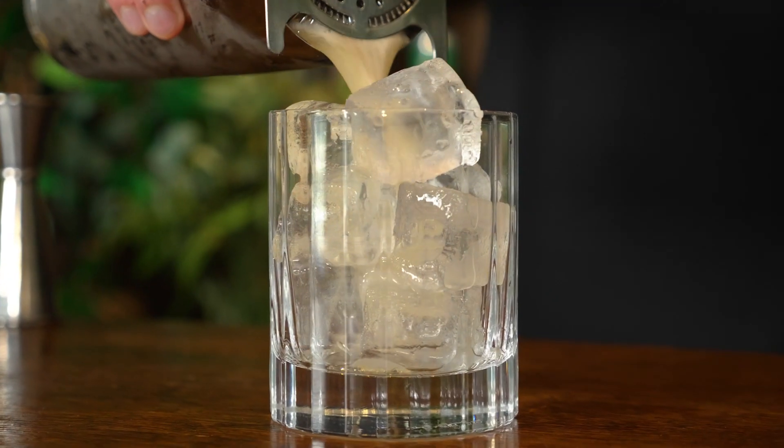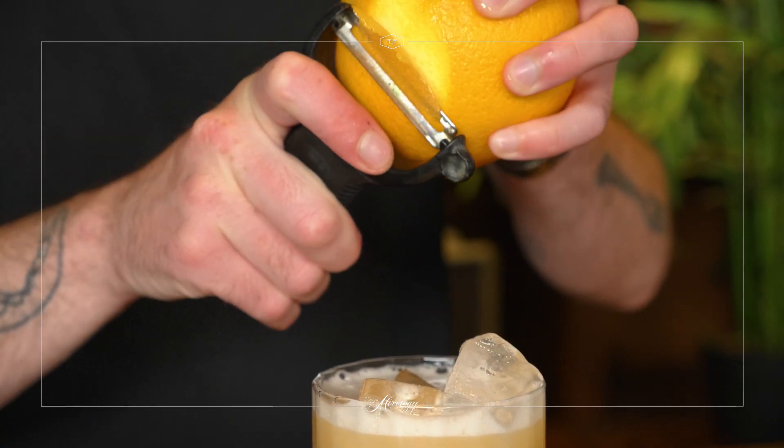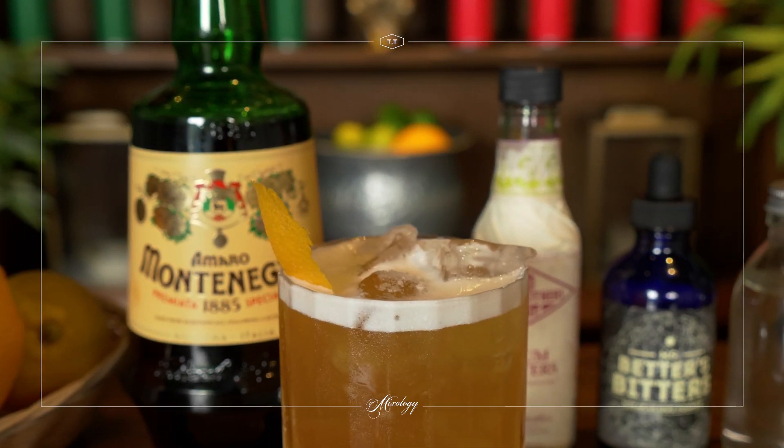And strain my drink in there. Beautiful. And then for a garnish, peel a fresh orange twist over this. Expel some of the oils. Twist that over the drink a little bit. And that is our Montenegro Sour ready to drink. Thank you.